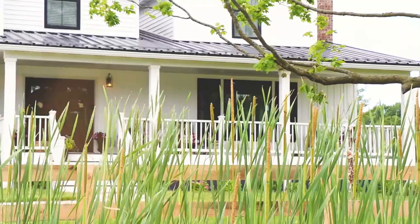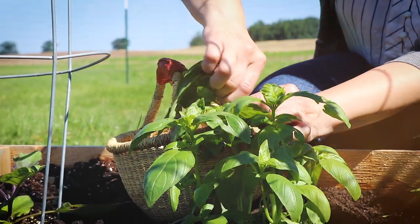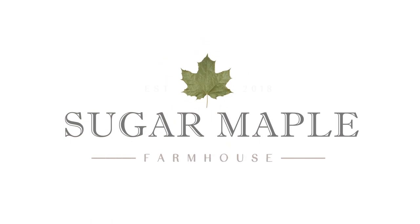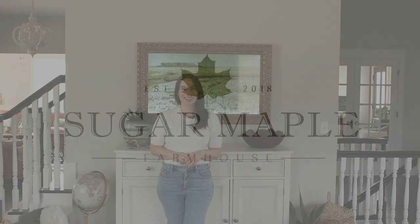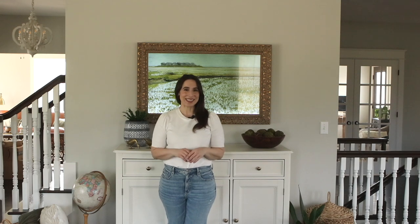Hey everyone, it's Rachel from Sugar Maple Farmhouse, and today I want to show you our TV Entertainment Space makeover. The TV Entertainment Space has been on my to-do list for a long time. I actually bought the paint to do this makeover back in September. I finally got it done, and I love the way it turned out, so I can't wait to show you guys. Let's get started.